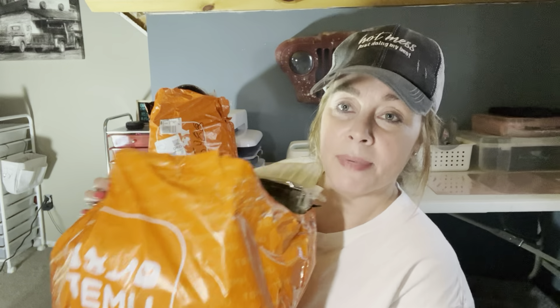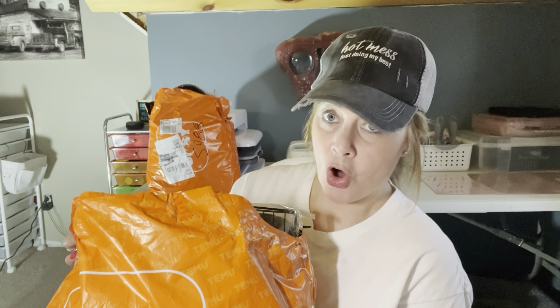Hi everybody, it's CraftyGlam477. I'm here with my 11th haul. One of these bags is a full order, the other is like a part one of two. The items just sitting out are like three items, so I thought I'd put those all together and include those three items with another haul.